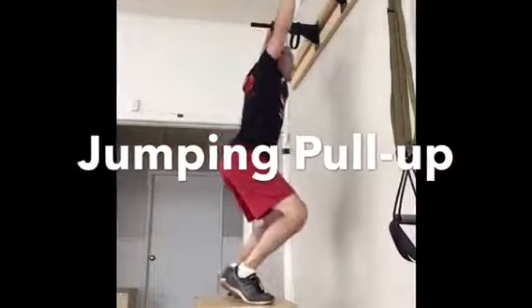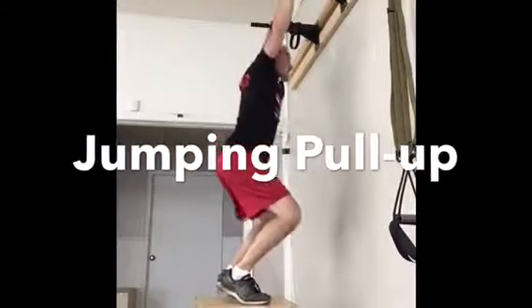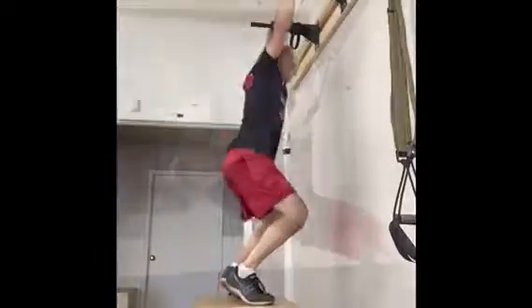You can also start with a jumping pull-up, where basically you launch from the ground with your leg and pull with your arms.